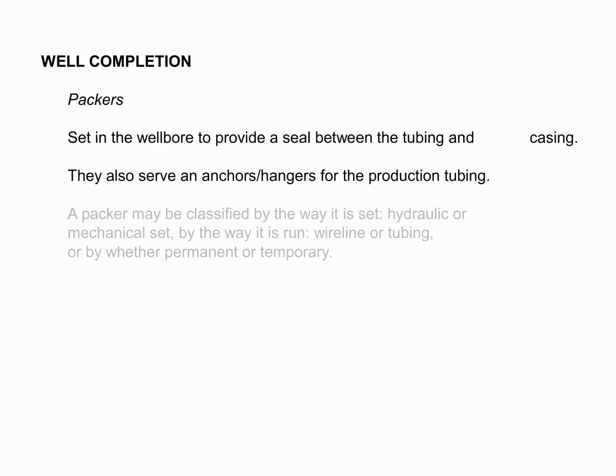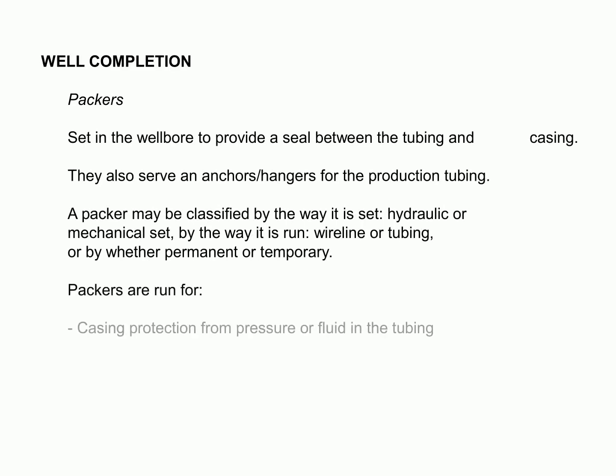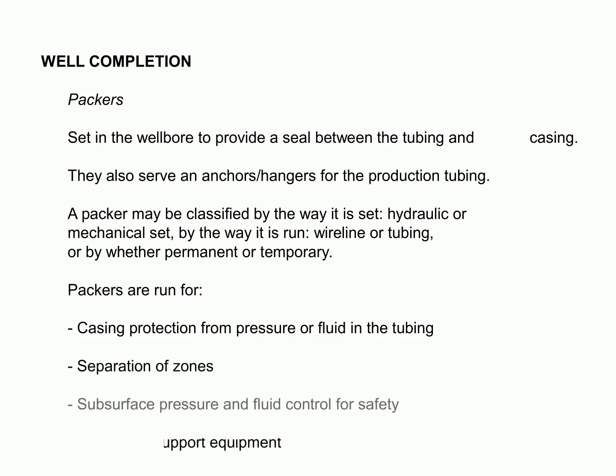A basic well completion involves running and cementing the casing just above the producing zone and then drilling into the desired area with a non-damaging fluid. This provides a reliable and cost-efficient way of separating the production zone from other formation zones. Packers are then fitted to create a seal between the tubing and the casing, as well as for production tubing anchors and hangers. Packers may be classified by their setting method — hydraulic or mechanical — deployment method, wireline or tubing, or whether they are temporary or permanent. Packers are used to protect the casing from pressure or fluid in the tubing, for the division of zones, to control subsurface pressure and fluid for security, and to provide support for artificial lift equipment.